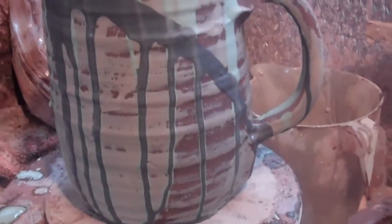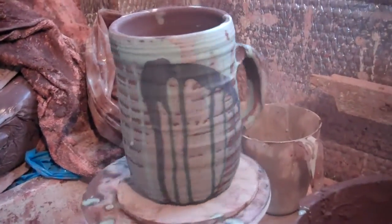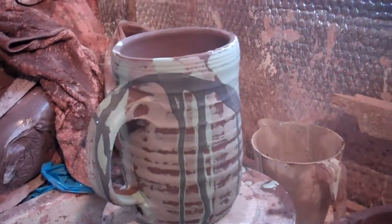There we have it — James Hazelwood's tankard, to replace the one that I broke the other day.